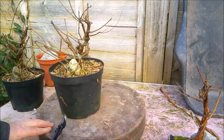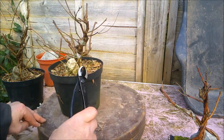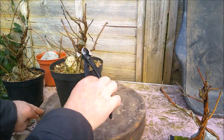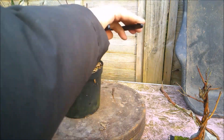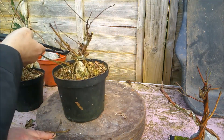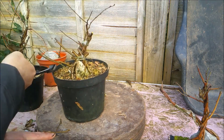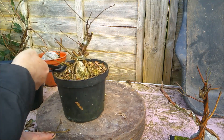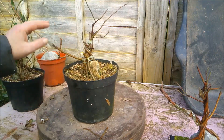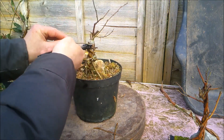Most of the dieback on this one is just at the ends, at the very tips of the growth, which is good. There's a dead branch there which can come off. I'm basically just going to be chopping this back quite firmly to get lots of back budding and hopefully fusion — only time will tell. This is all a bit of an experiment, no idea whether it'll even work. Just a bit of fun to while away the days. Yeah, another dead bit just there.